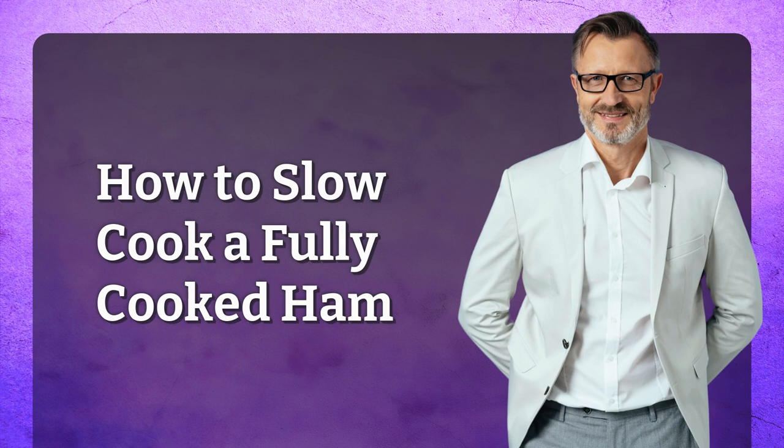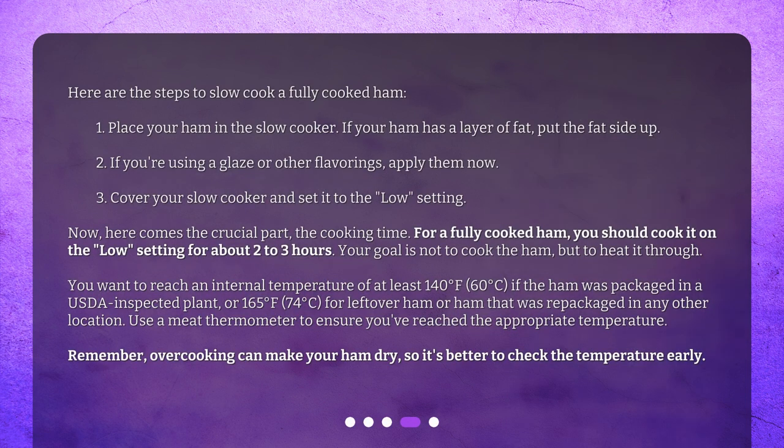Here are the steps to slow cook a fully cooked ham. One: place your ham in the slow cooker — if your ham has a layer of fat, put the fat side up. Two: if you're using a glaze or other flavorings, apply them now.